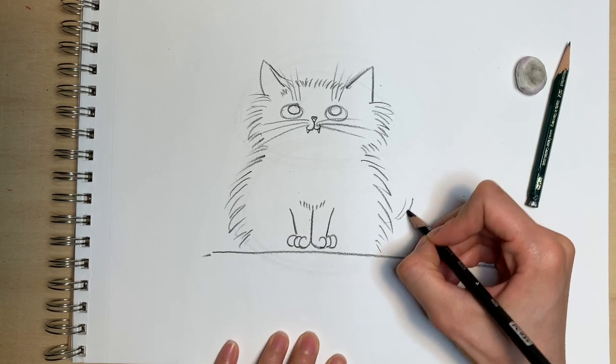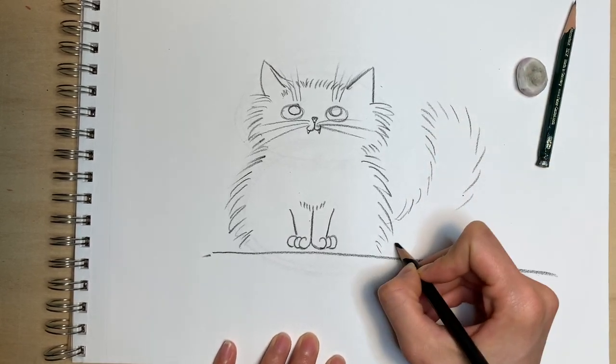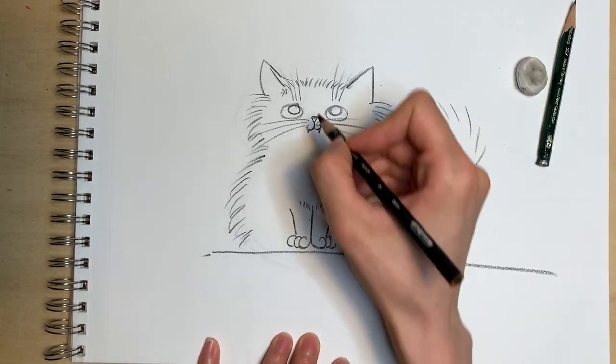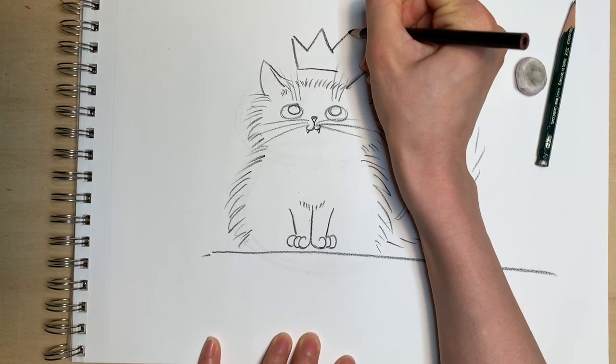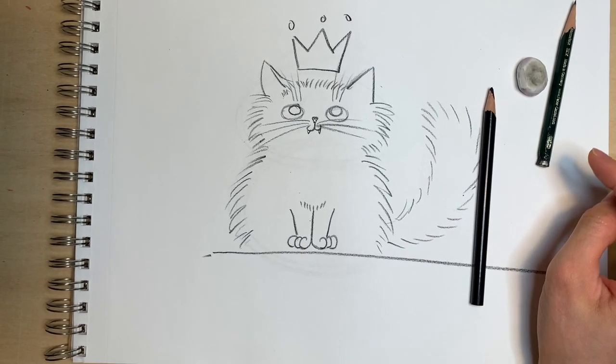We've got to finish up her tail. It can curl up, curl down, poof up to the side, or on the other side — that's all up to you. And what is she looking at? Of course, we can't miss her crown. She is the queen after all. Thanks for watching, hope you like it.